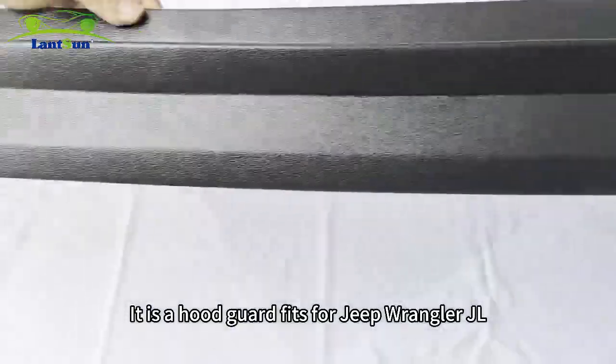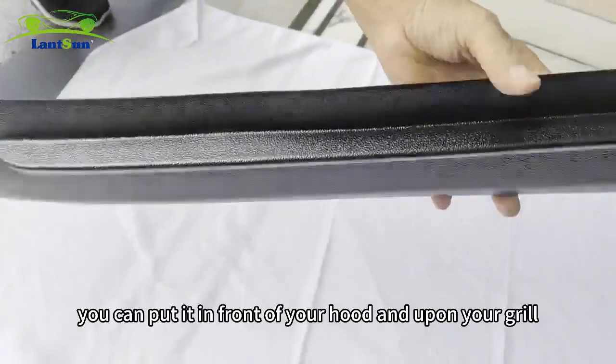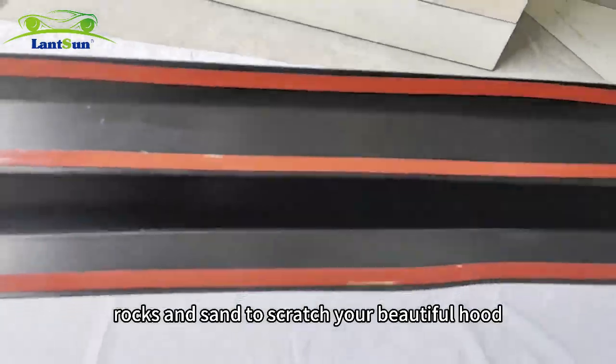This is the Hood Guard for the Jeep Wrangler JL 2018-2020. You can put it in front of your hood and upon the grill to prevent little rocks and sand from scratching your beautiful hood.